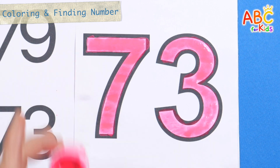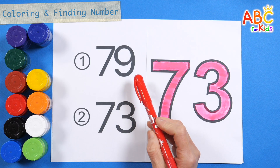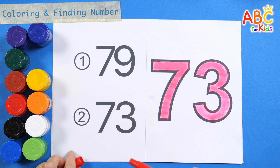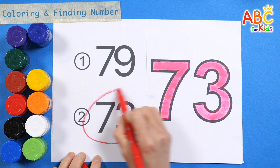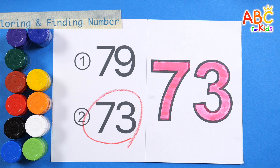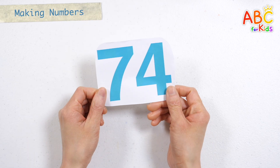Seventy-three. Shall we find the same number on the left? Seventy-three. Very good! Seventy-four.